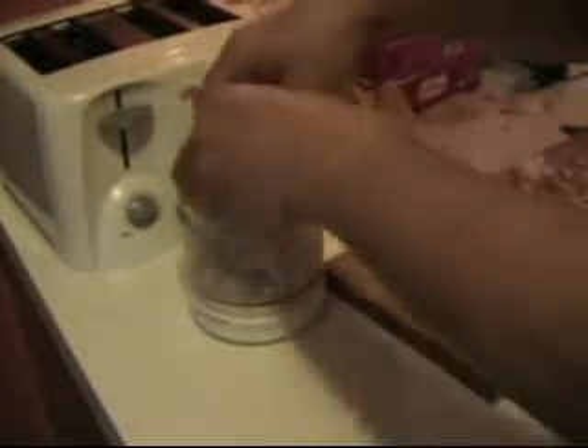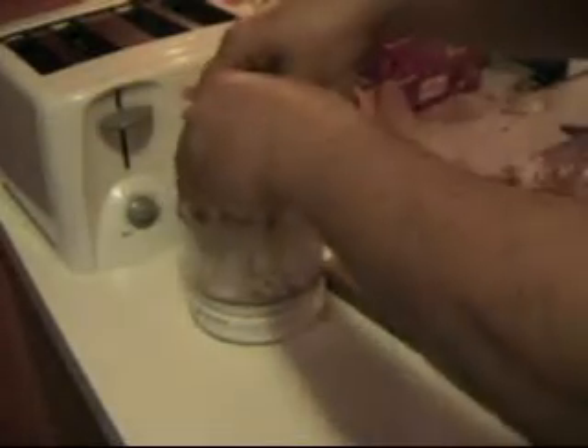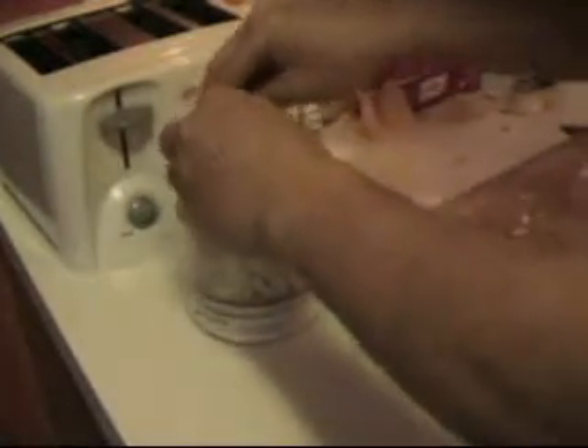Then we place the onion into a small blender. There we go. Get all of the onion in there, we don't want to leave any behind, because this is going to go into making the sauce. So we want it super super pulverised. Alright, that's the onion in there.